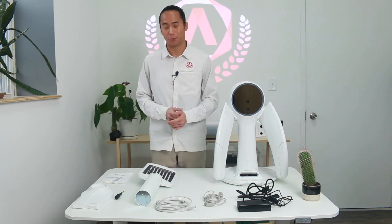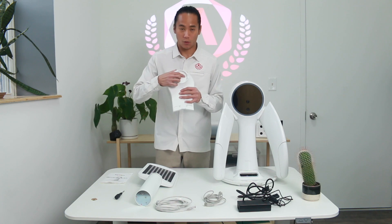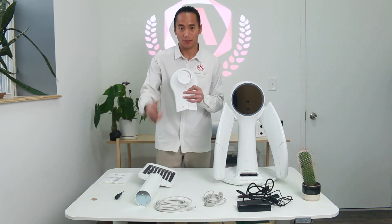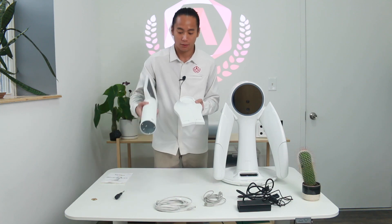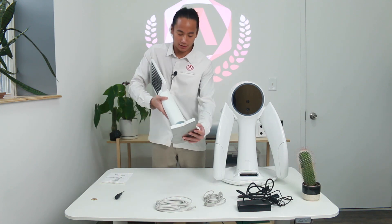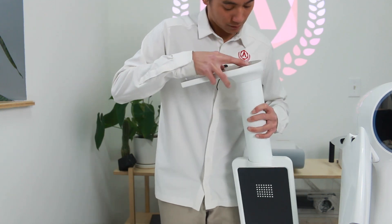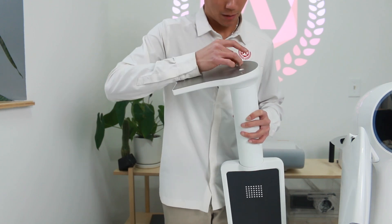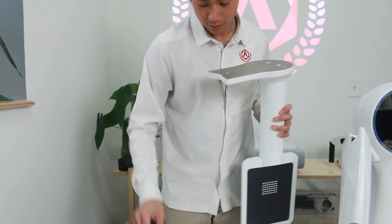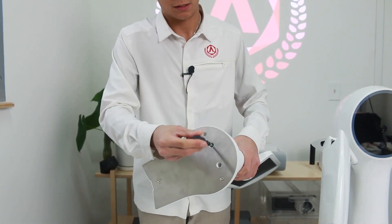The first thing we're going to do once everything is unboxed is assemble the calibration plate. In the stand, you're going to notice there's one small slot for the tab in the calibration plate. Align the base with that tab, then take the screws, drop them in, and fasten them up with the driver.